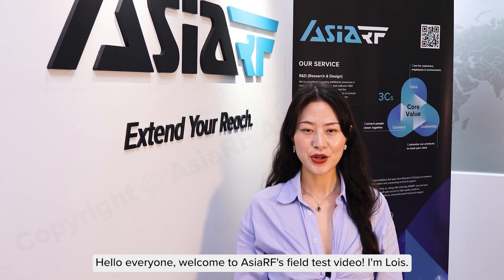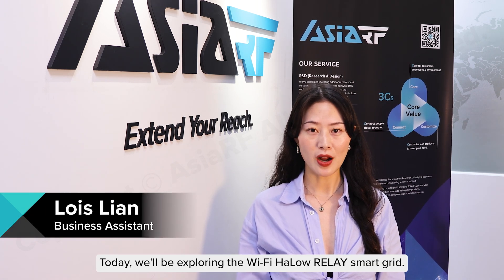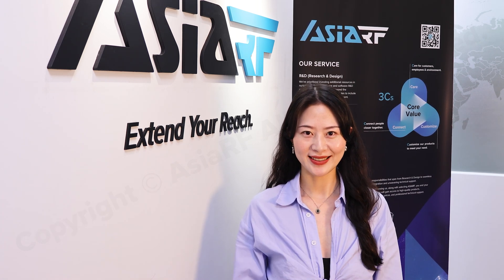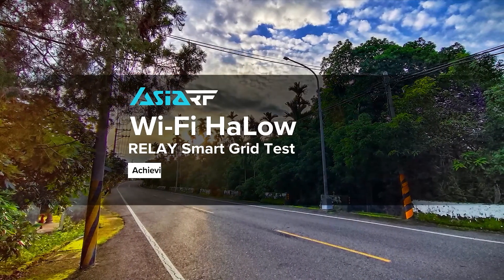Hello, everyone. Welcome to Azure RL Studio test video on Lois. Today, we'll be exploring the Wi-Fi Halo Relay Smart Grid. Let's see how this technology performs outdoors. Wi-Fi Halo Relay Smart Grid Test.